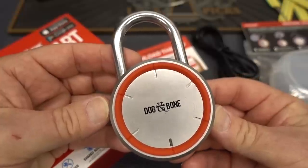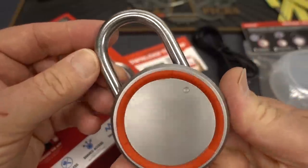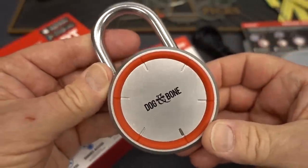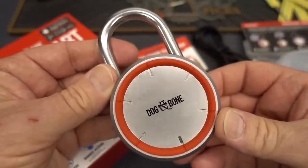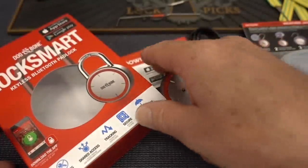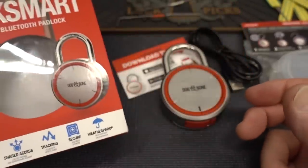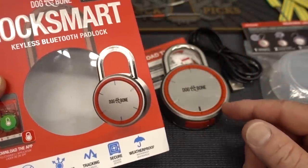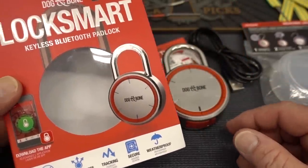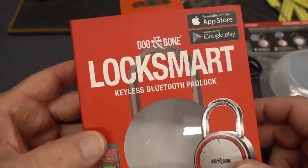Alright guys, today we're going to take a look at Dog and Bone's LockSmart. Several of you have been requesting this. This lock has actually been on the market for about a couple of years. The link you gave me sent me directly to the LockSmart website — $79.95. And by the way, if you're determined to buy this lock — and I really recommend that you don't — I noticed after I bought it there's a guy on eBay selling them for about $35, half price.